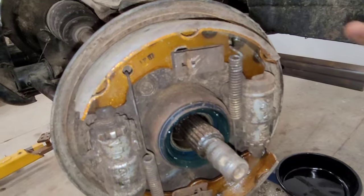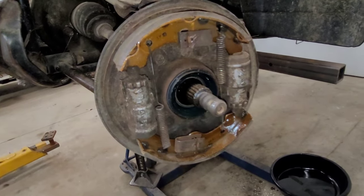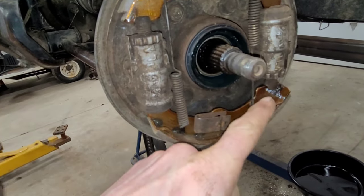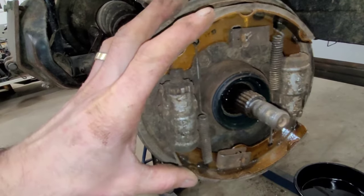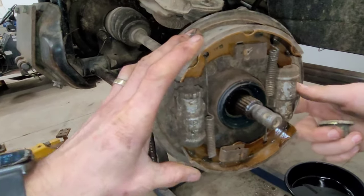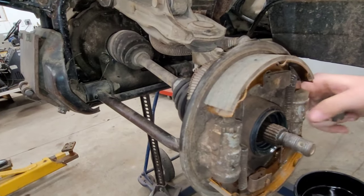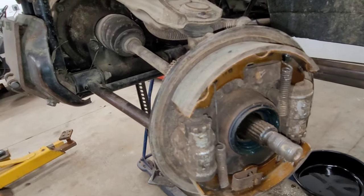We've got all the springs back in place and the new shoes are in place. Now we're going to put the hub and start to reassemble, and we're going to show you how to do the adjustment. These two screws right here are going to be the adjustment. You want it so that the brake drum fits just over top nicely without any excessive friction — it's going to have a little bit of friction when you put it on, but it can't be too loose. You've got to have a happy medium, and then hit the brake lever and it should stop.